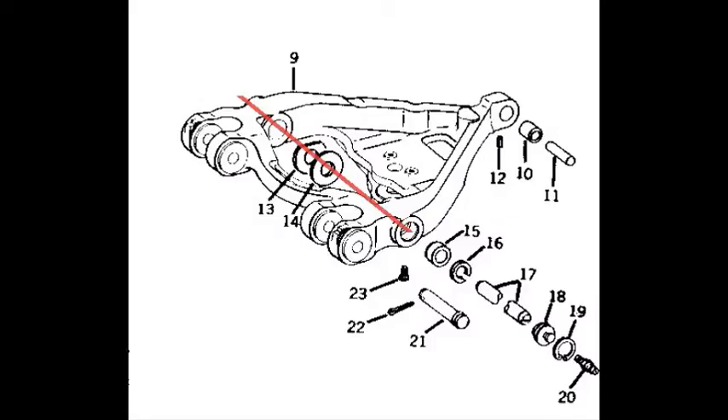This parts diagram shows the shaft engages the drawbar support on one side and runs through the transmission to engage the other side. The diagram shows the shaft is held in place by a snap ring, key number 19, and cap, key number 18, on each side.